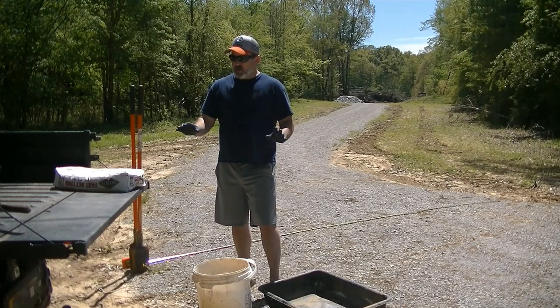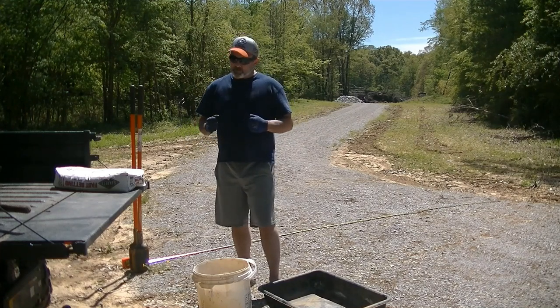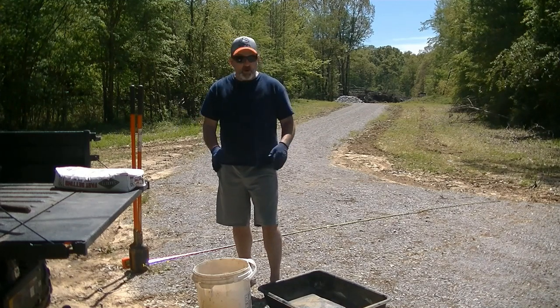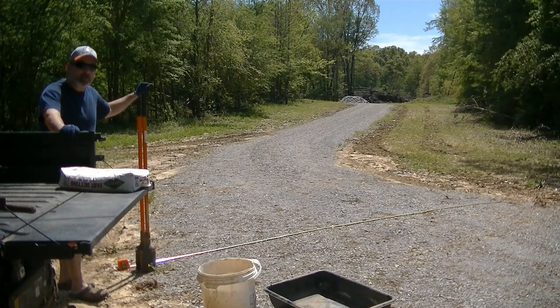We've got our materials to set the post. We're going to use our post hole digger to dig down. We've got some quick-setting concrete mix, we've got water and a mixing pan. Let's not waste any more time talking - let's get these post holes dug and get this gate up.